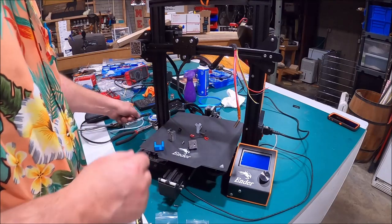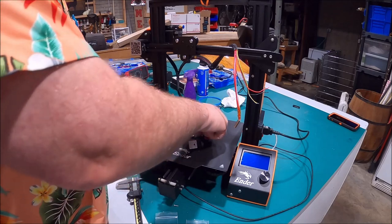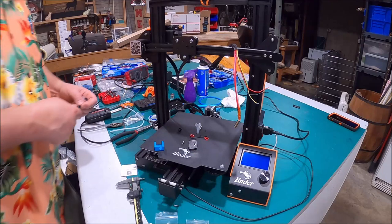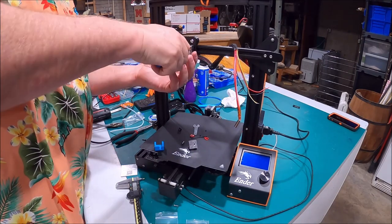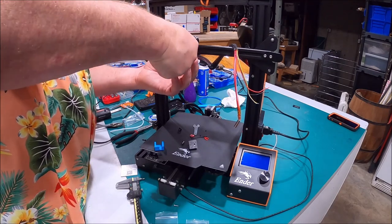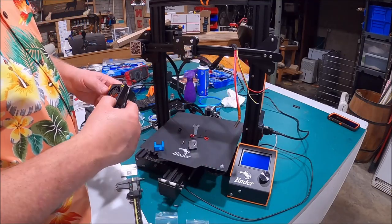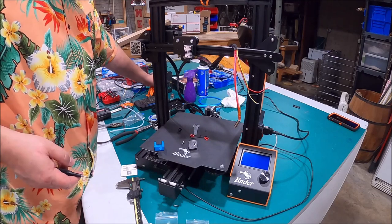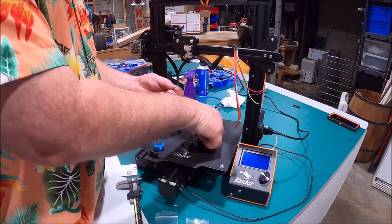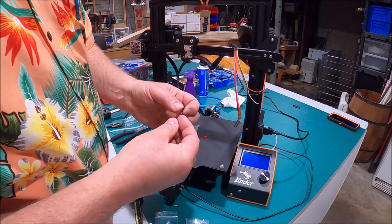Now we can go ahead and get this piece out of our way, hang it up where it belongs, and use the provided flathead screws. You can do this all-metal hot end without doing anything at all to disassemble the fans if you want — it's still a great improvement. They're not cheap, but they're worth it. Then we're going to take this little set screw — some people call it a grub screw in other countries — and start that in there just until it starts.